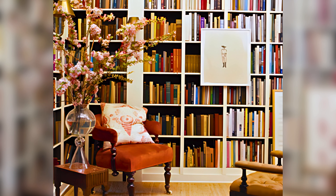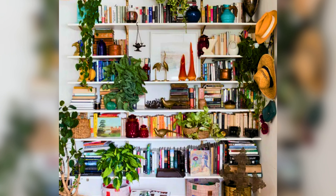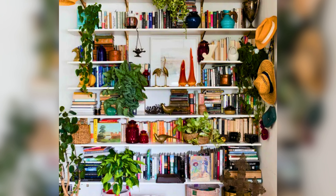Plants make any space feel alive. Add some greenery to your bookshelf with small potted plants or trailing vines to create a fresh and vibrant look. Plants not only add color but also improve air quality and make your home feel calm.